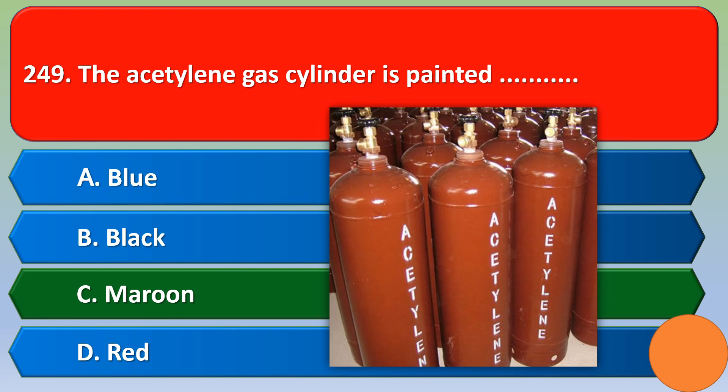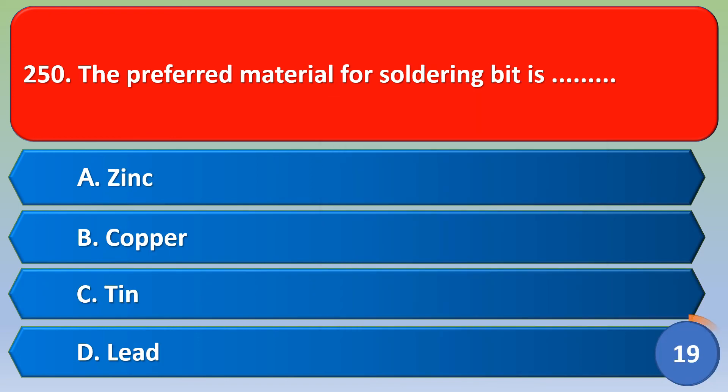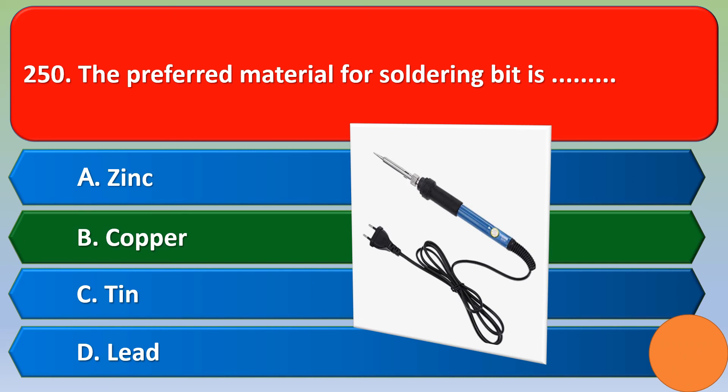Next question: The preferred material for a soldering bit is — option A: zinc; option B: copper; option C: tin; option D: lead. The correct answer is option B, copper.